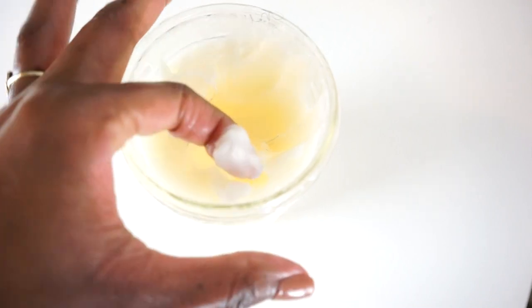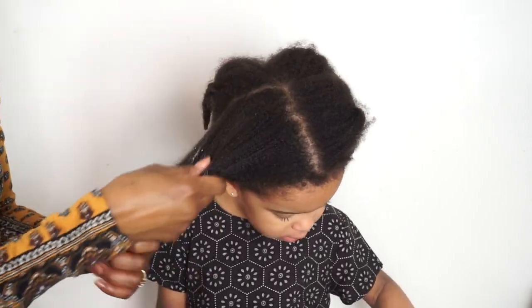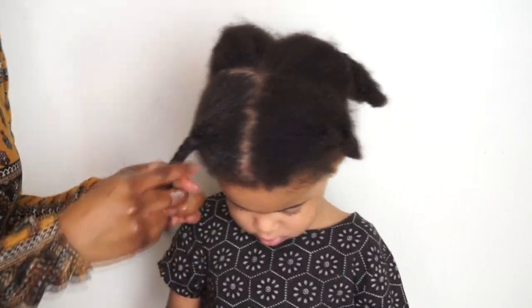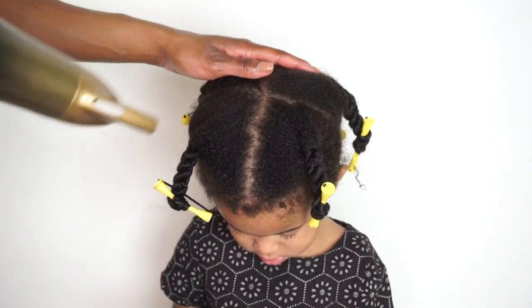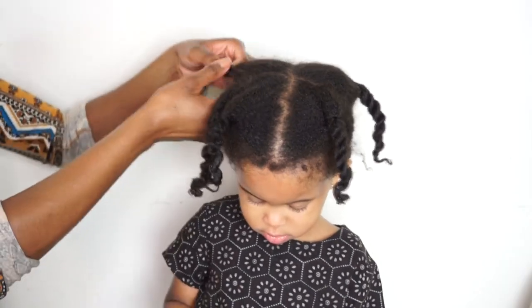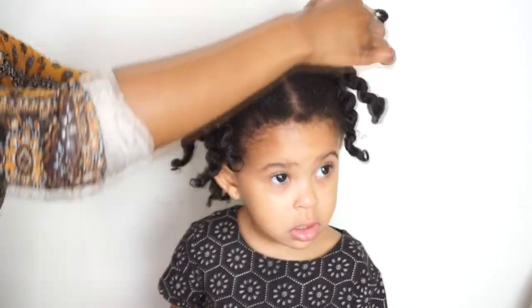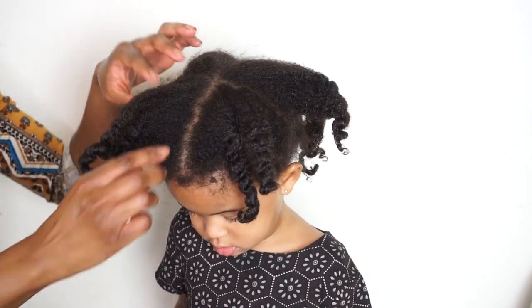Now I'm going to continue the same process on Kai. She's starting on freshly washed hair. I'm going to use the curling custard on each section, working it through and then twisting her hair, adding perm rods to the ends. I'm also setting her hair with the blow dryer to give her slight definition. Now we're going to take down the twists and, as you can see, her hair isn't super defined, but it is extremely soft.